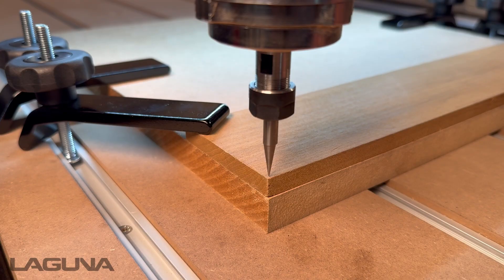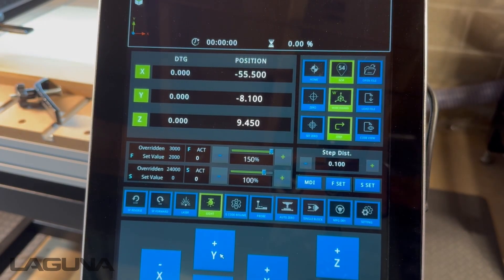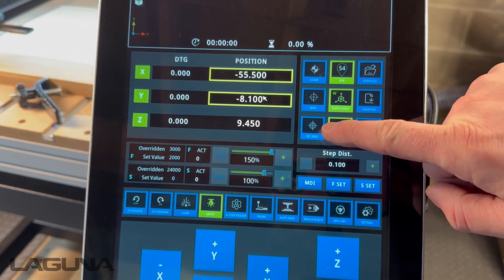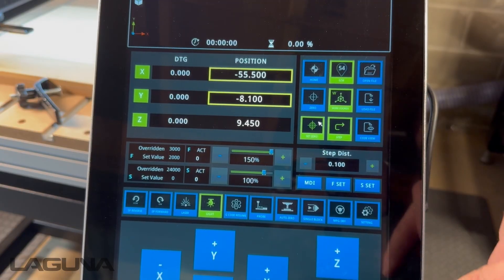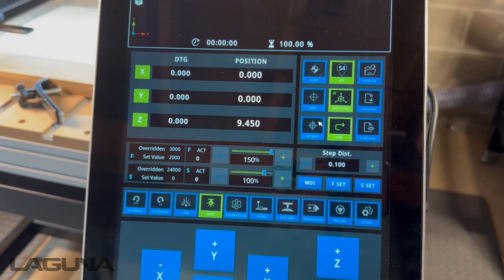Once you have reached the desired location that you would like to set as an origin, highlight X and Y under position. Then press Set 0. You'll notice X and Y are now reading 00, indicating this location is now set as an origin.